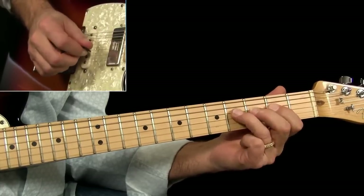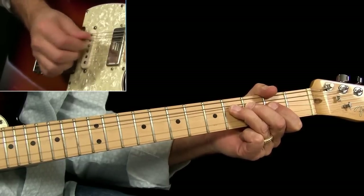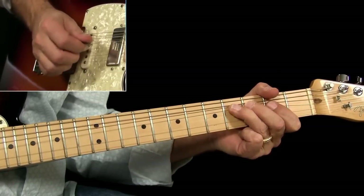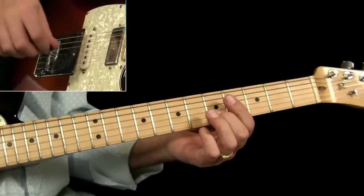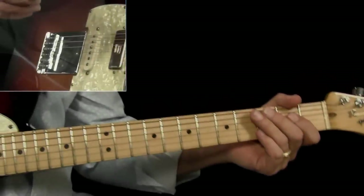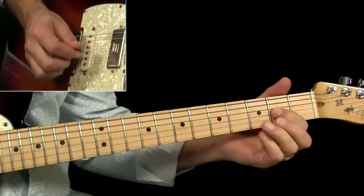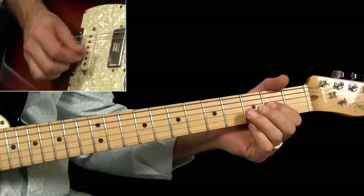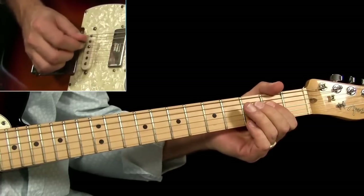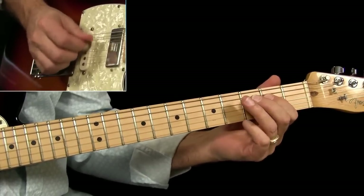Going back to the A — pick that twice, bend it the first time. I'm doing the droning there because it's just part of the lead. It's the same thing.